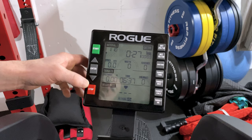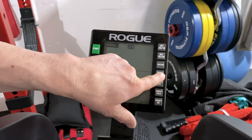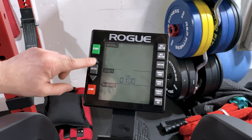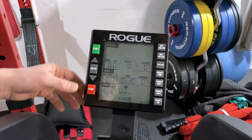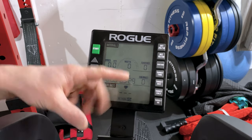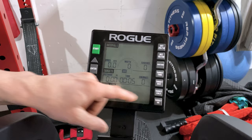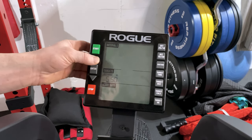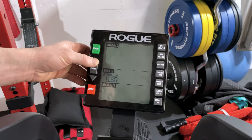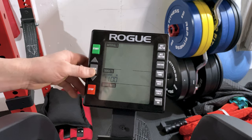Another option is targeted time. Most people probably wouldn't use this — you just get on and get off when you hit the time you want. But sometimes you just want to know how much time has gone by. Hit that and it'll count you down, beeping when it gets to zero. You can also do targeted distance — some people might find it fun to see how long it takes them to get to 20 or 30 miles.